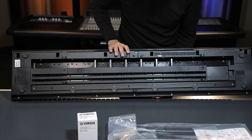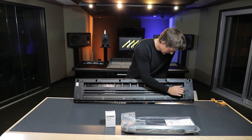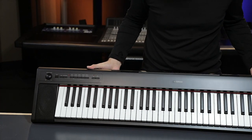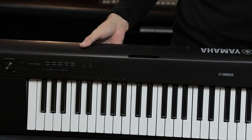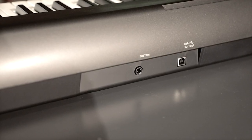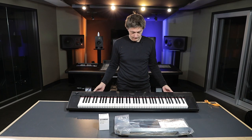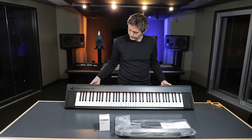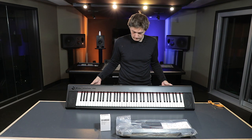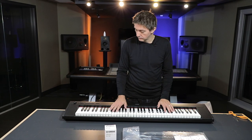It does have a sustain pedal and a USB port — so you could actually use this for MIDI input, which could be very handy. This could be a convenient low-cost MIDI controller for people who need one. It looks like about five octaves. We're going to get this set up, plug it in, power it up, and see what it sounds like.